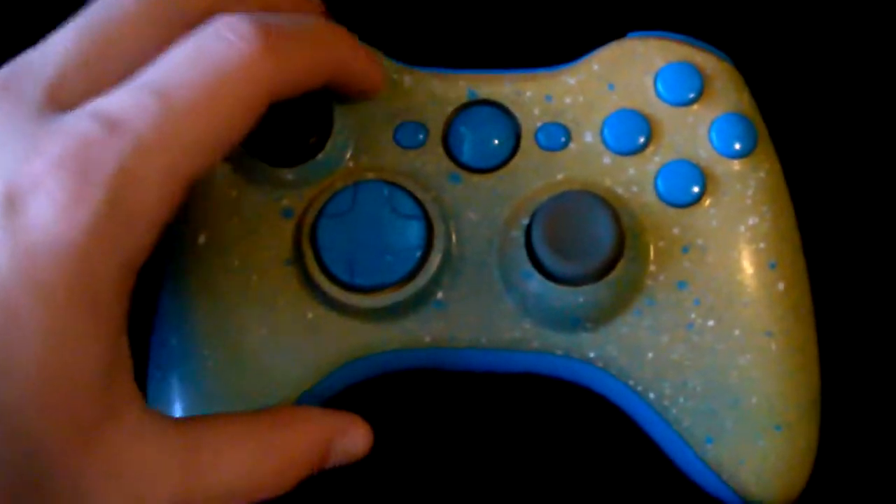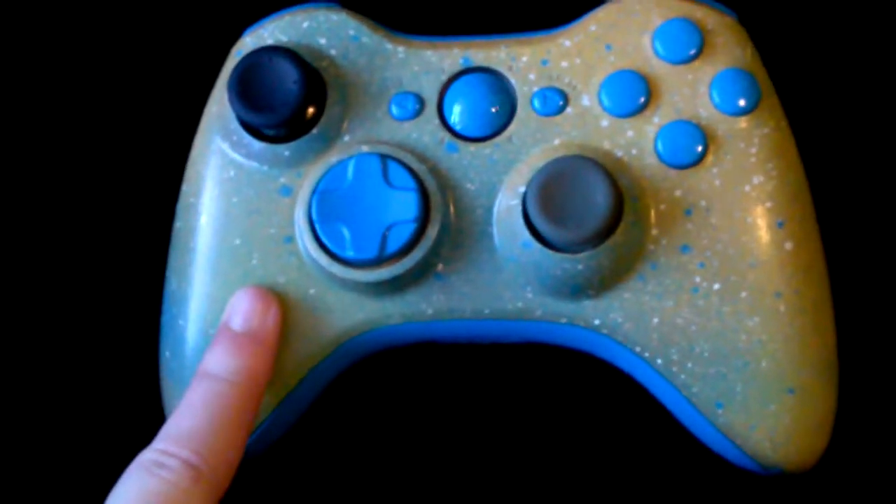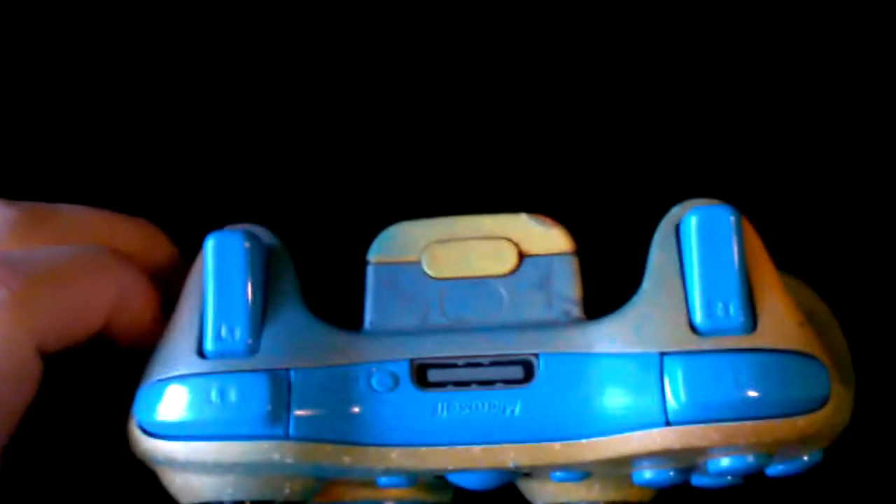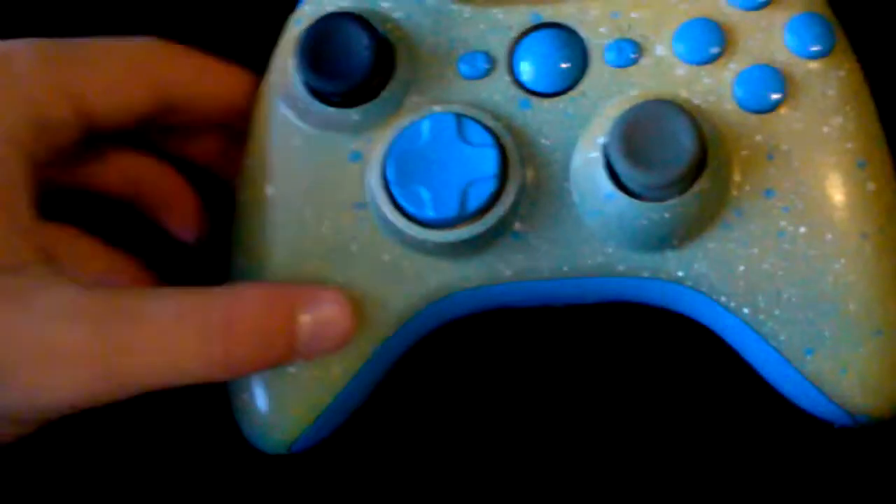This controller is for sale. It is $60 — if you want it, tell us in the comments down below. You can also talk to us through Skype preferably. Gorgeous controller, so beautiful — we love it.